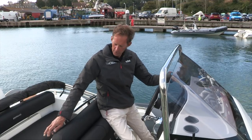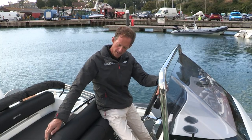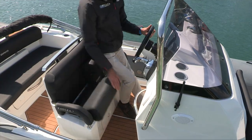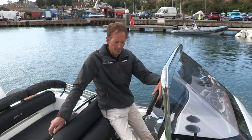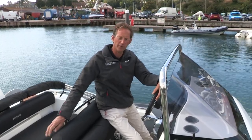Coming off from that you have the helm seat, which has grown a little bit wider. It has bolstered seats so you can stand and helm or sit at the helm, giving you protection from the elements or better visibility if you're standing up. It's all finished off with some nice new styled stainless steel handrails.